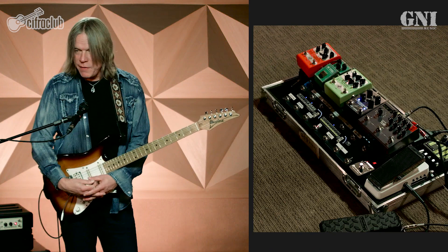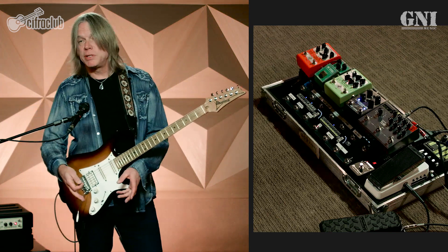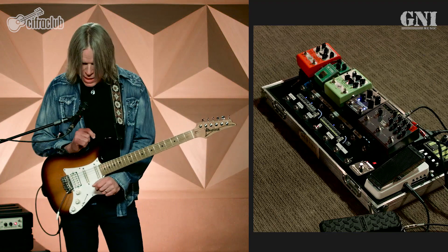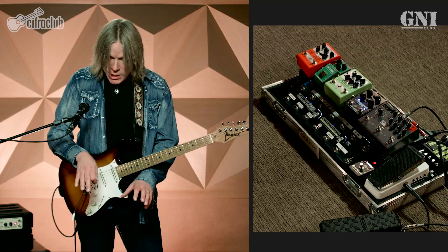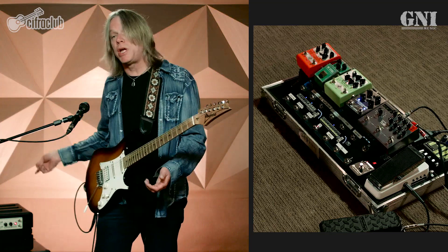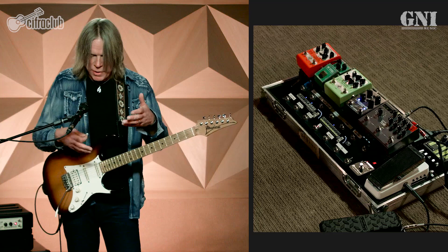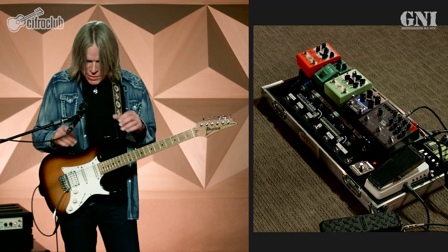I want to start off by letting you know that everything I'm running through today goes through the Gig Rig, which is my good friend Daniel Steinhardt in London — he has a company called Gig Rig, and this is the G2. It's my pedal switcher. This one unit allows me to access turning on and off any pedal on my pedal board, but also sending the signal to the amp and being able to change channels on the amp. So with one switch, I can go to my tuner, my compressor, the clean channel, or lead channel with a boost.